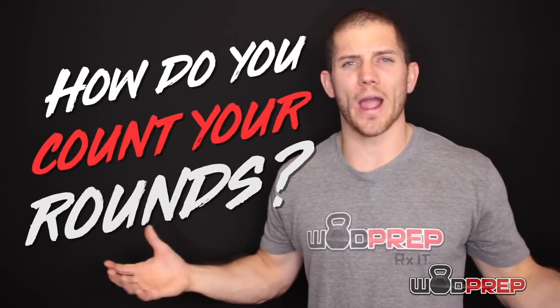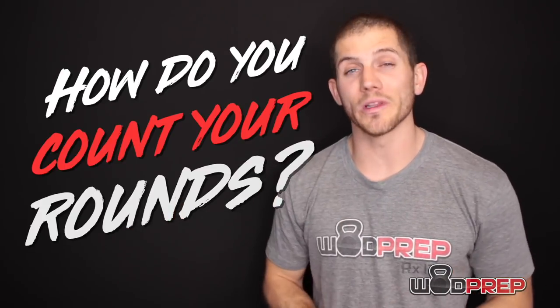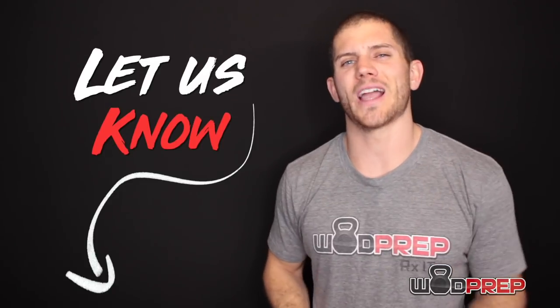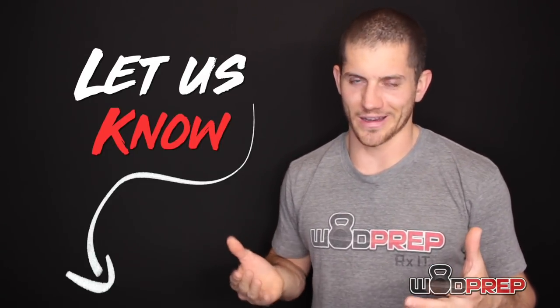If you have a 20-minute AMRAP like this, how do you normally count your rounds? Are you using the line technique, or some technique I've never even heard about? Maybe you're using the dreaded poker chips. Maybe you're leaving an uncapped marker. Let me know in the comments — give as much detail as possible. And let's be honest: if you count in your head, you probably add a couple reps.